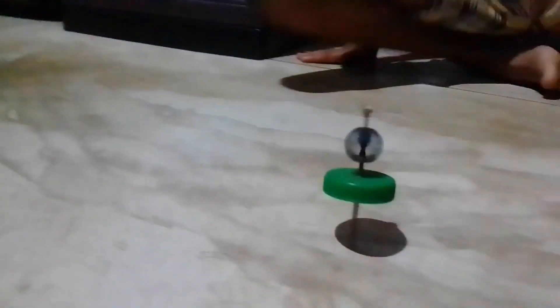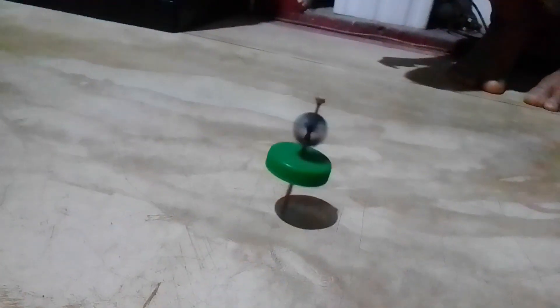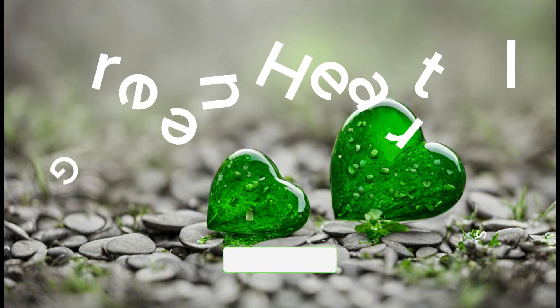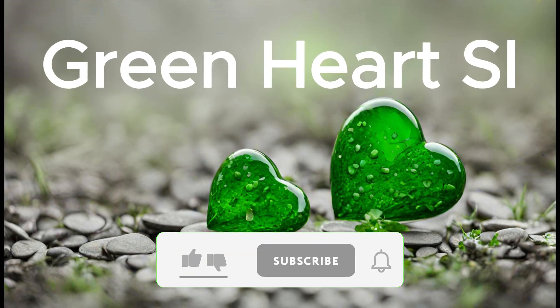Hi, my name is Alwani. I'm going to show you a little bit about this video.